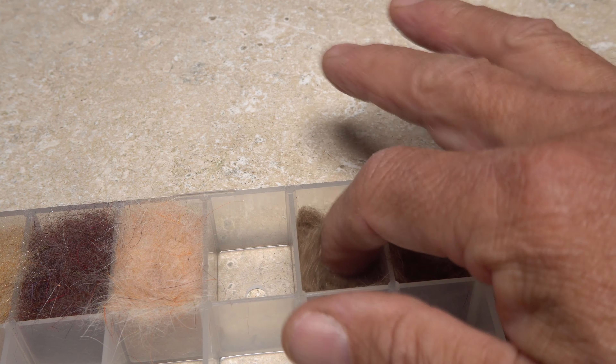With the body material, I like to create a simple dubbing noodle on my tying thread, then make touching wraps with it to form the body of the fly. This I'll often rib or segment with wire or tinsel.